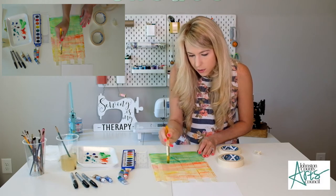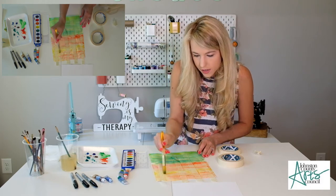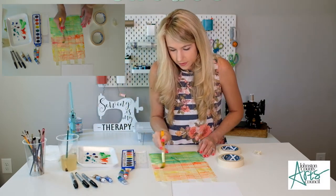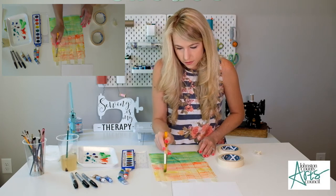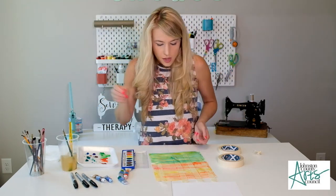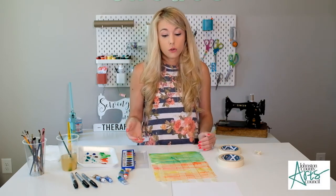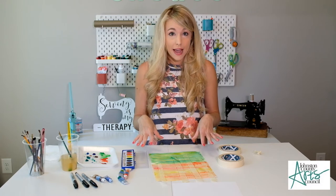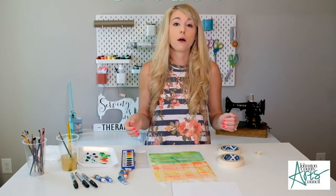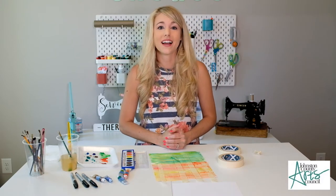Everybody's sunset is going to look a little bit different — that's what makes it unique, it doesn't have to look just like mine. I'm going to stop there and we're going to let your paper dry. If you'd like, you could go ahead and paint another background to make more than one. Then I'll meet you back here when it's dry for the next step.